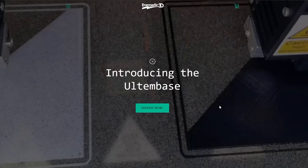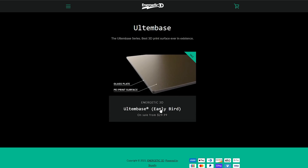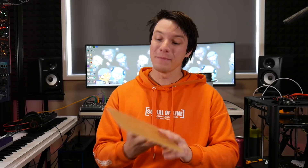How's it going guys? Angus here from Maker's Muse. This print bed was sent to me from Energetic 3D for an unbiased test, and apparently was picked at random from their early bird production line. You can find more information in the video description. What makes it really interesting is the fact that it's glass with PEI.